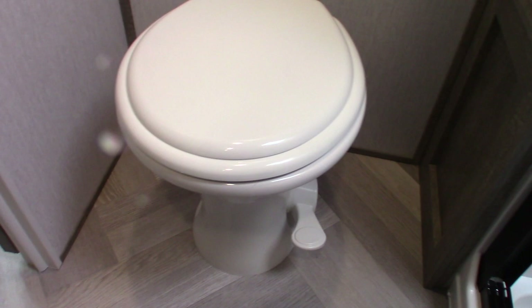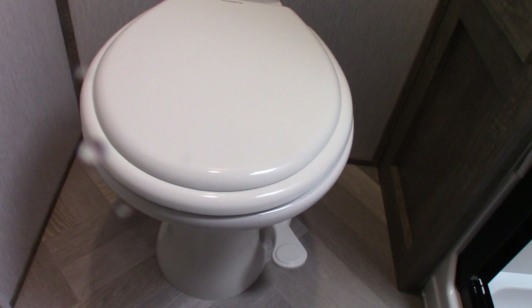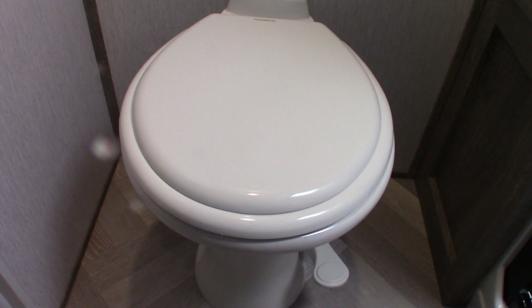Your toilet is typical of an RV toilet in that it sits right over a black tank. You have a flush pedal right here. When you get to the campground, hook up your power and water, then put a dose of chemical right in the bowl, step on the pedal and hold it down until at least a gallon of water goes into the black tank along with the chemical. Then you're all set to use it. If you don't do that, it'll get clogged, it'll smell — it'll just be a bad thing. Always make sure you use at least a gallon of water and a dose of chemical.